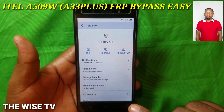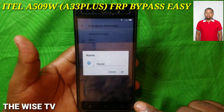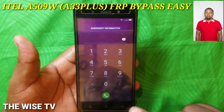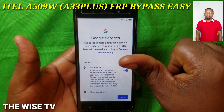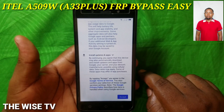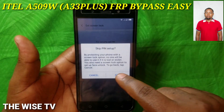Remember the last level — 'Checking for Update.' Wait a moment. Just a second, checking for update. And now we have bypassed the Google sign-in level. We're going to skip setting a password or pattern.